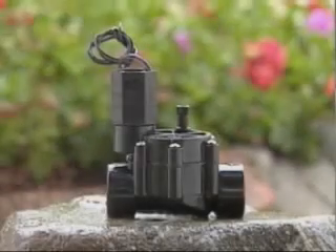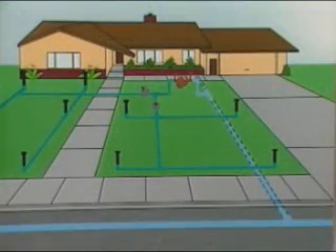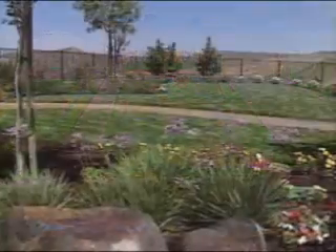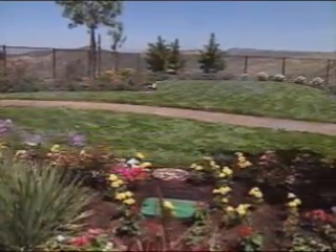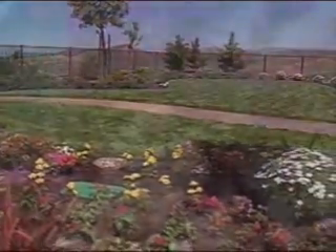The valves in your irrigation system are essentially electronic doors. After water passes through the backflow preventer, it's held under pressure behind each valve. When a valve receives an electronic signal from the irrigation controller, it opens allowing water to pass through to the sprinklers. The number of valves depends on the size of your yard, and most are installed underground in boxes for protection.